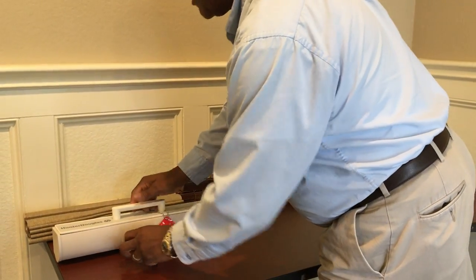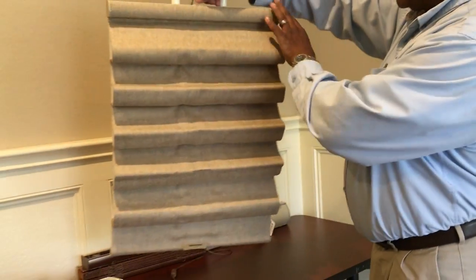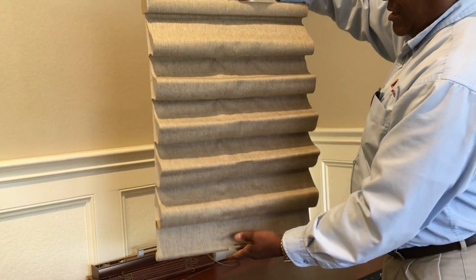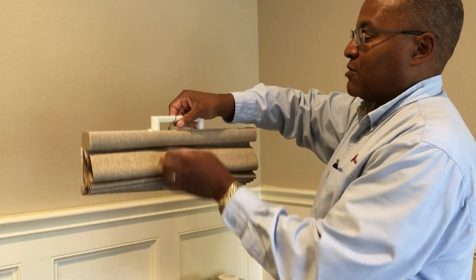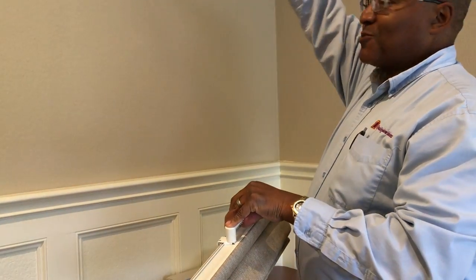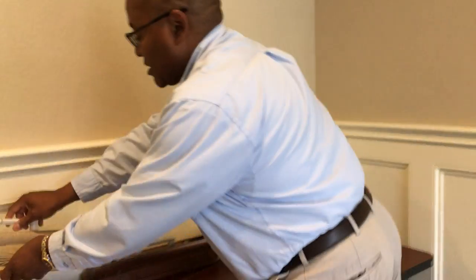Another option is no cords whatsoever. This is a Roma shade. As we pull it down, you notice there's no cord to pull or have to tie up. It's hands-free — you just raise it to whatever level with no cords to deal with. This is ideal as long as you have a window treatment you can reach from standing. You wouldn't want this for a two-story atrium, but a cordless option is the best — there's nothing to get secured or caught up in.